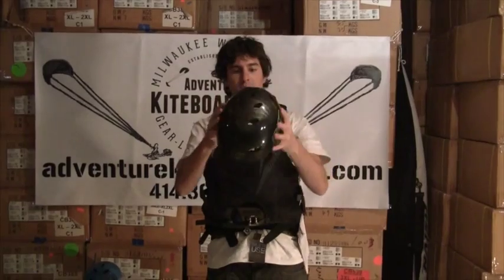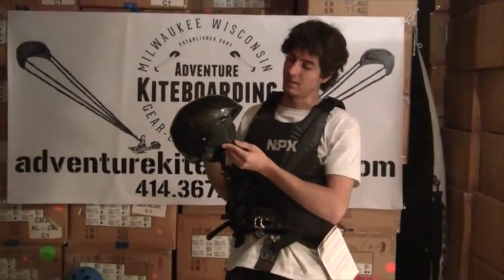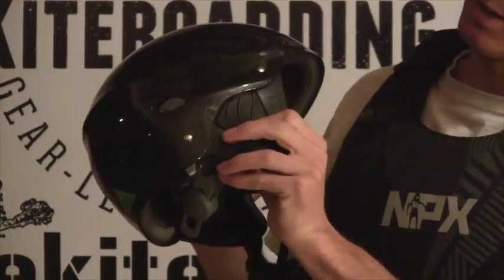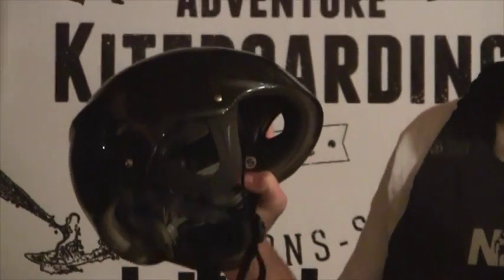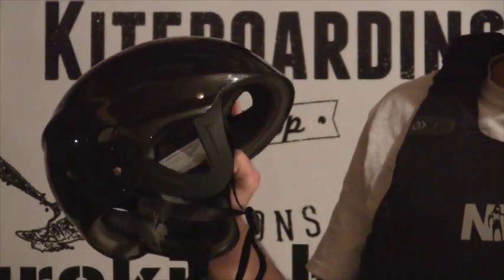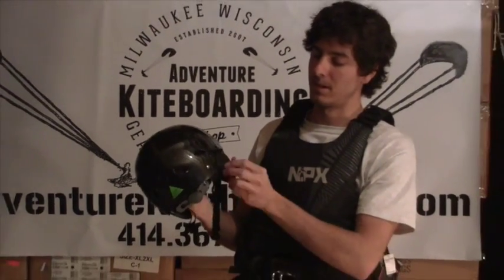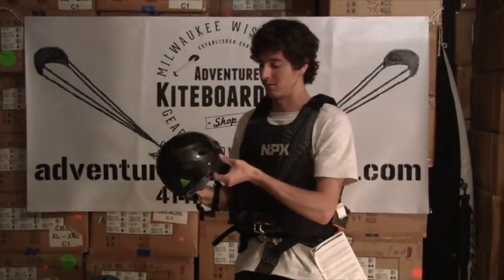I'm going to take that off. You can see that these ear flaps here — that's a foam protective shell. You can just pop that right out if your ears get hot or if it's a warmer day out. You still want the protection of the helmet but you don't want that extra warmth. It's a real easy feature, and those will stay in there because you've got the chin strap on — they're not going to come popping out on you on the water. It's a nice feature that these have.